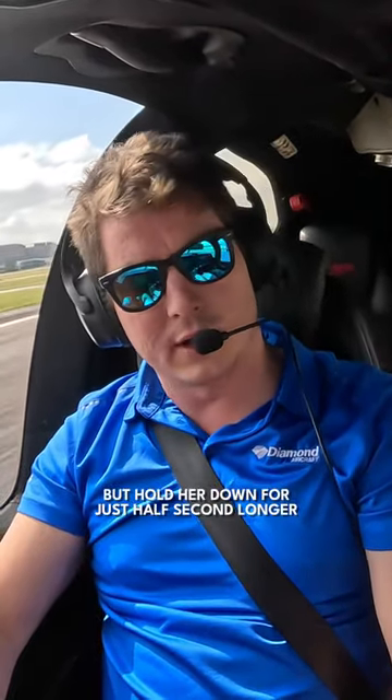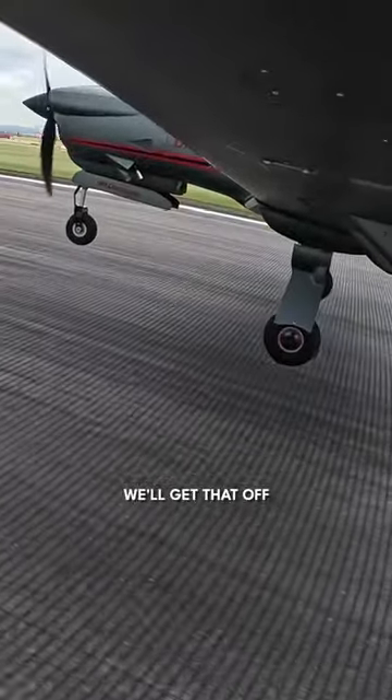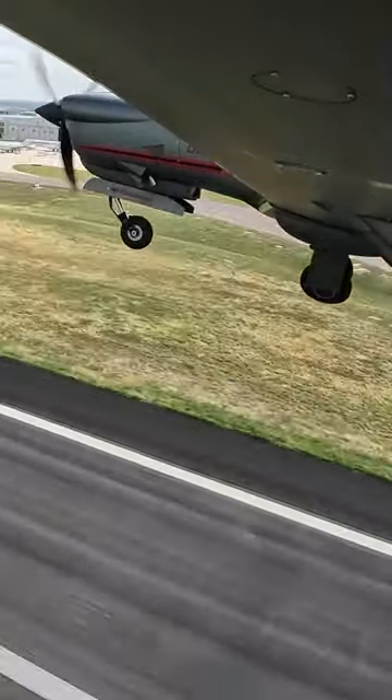She's ready to fly, but hold her down for just half a second longer and pull her back a little bit more — there we go. There's that stall warning horn, we'll get that off, there we go. Right there, perfect. We have a positive rate of climb. Project 307, 13507 — fly.